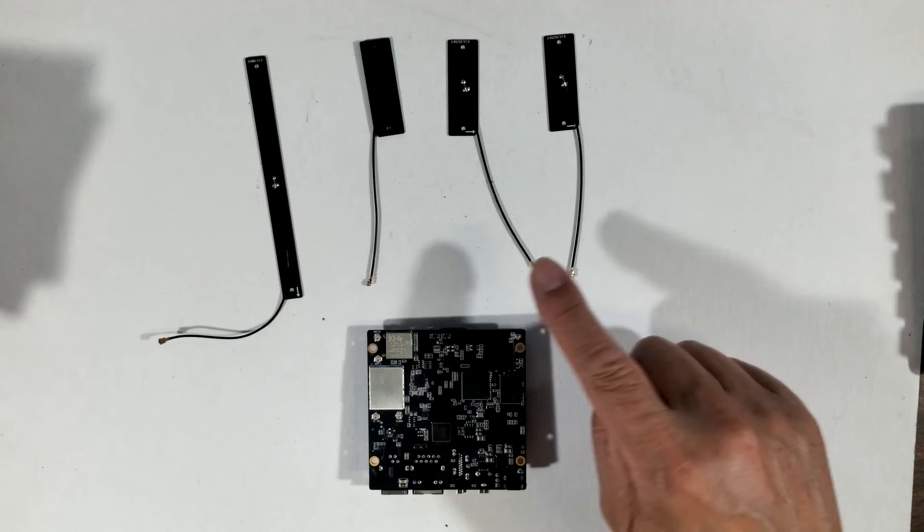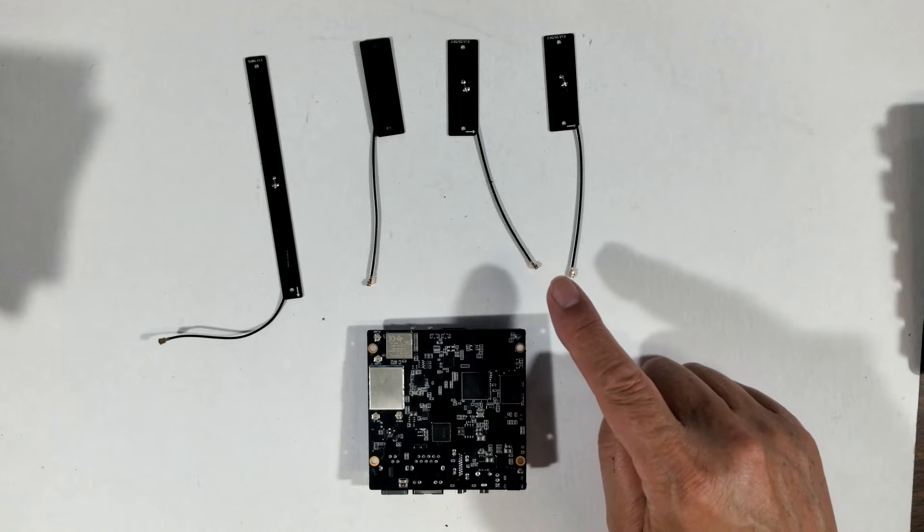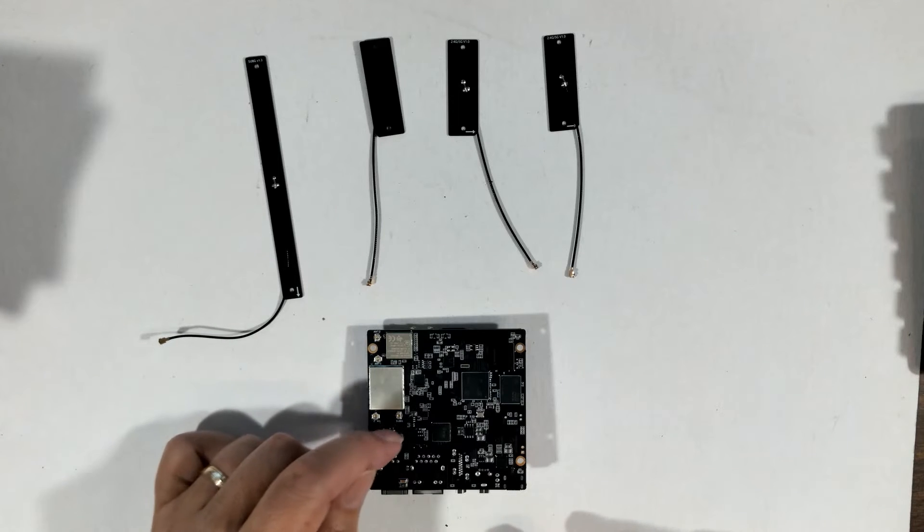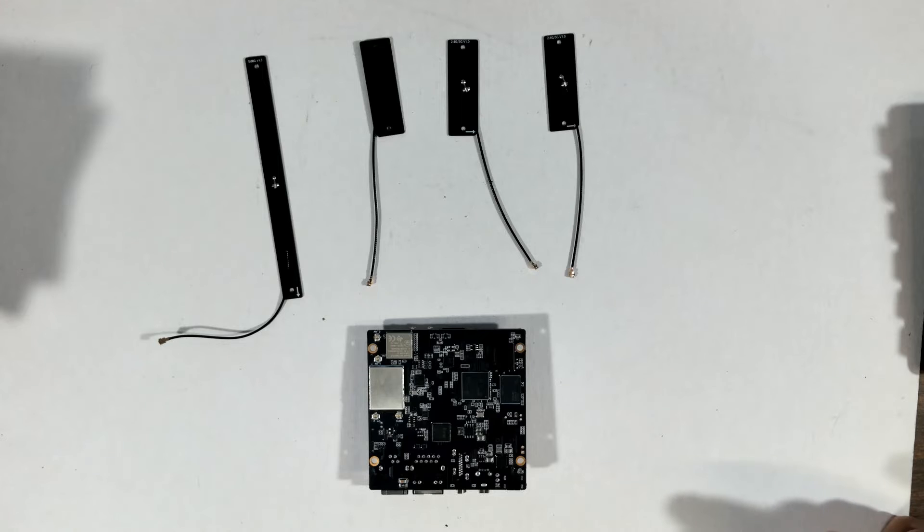Here are the antennas that I had pulled out before, and they all connect at various spots on the board. They provide access to Wi-Fi, Bluetooth, and sub-gigahertz wireless.